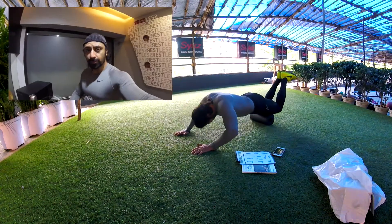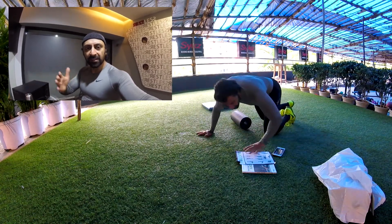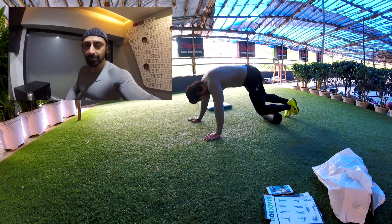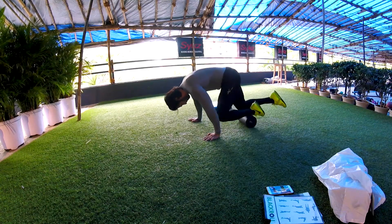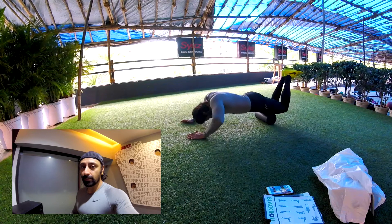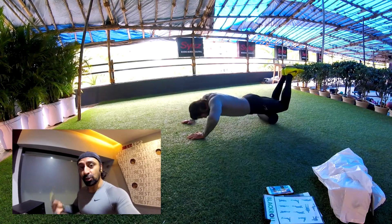Go on YouTube and type 'Blackroll' — you'll see a number of workouts that you can do in the office, in the house, anywhere with Blackroll. In case you don't like the black color, it also comes in different colors. I've been getting packages every time but never made a review, but this one I thought is worth it — it's worth your time watching it and worth us using it.